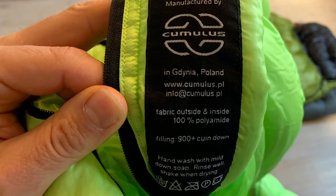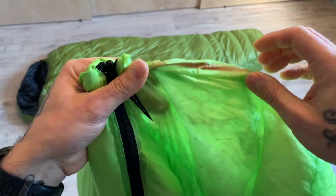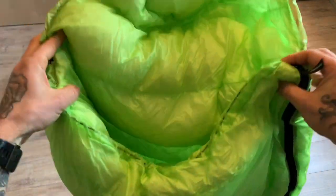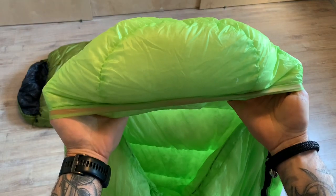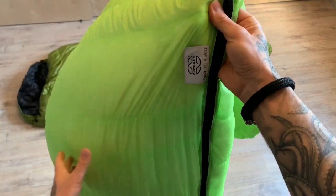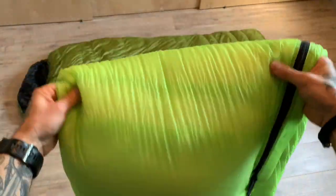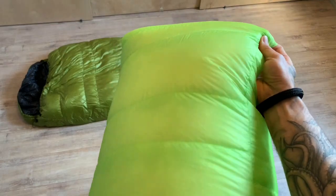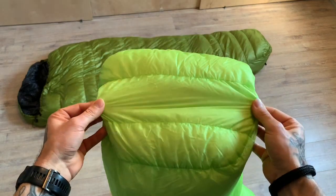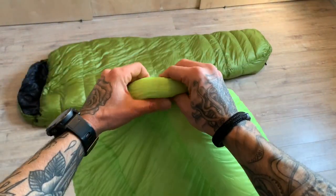So, do I like this bag? In the beginning I was really excited because of the weight — 620 grams is really lightweight. But would I buy it again? I don't think so. I'll keep using it, but only in dry environments. The last time I took it out in the Alps in summertime, it got really moist inside the tent and the bag got really wet. The fabric is so thin it doesn't repel much water. My bag always got wet and even the down inside clumped up a little, so I would not recommend it in moist conditions.